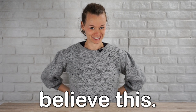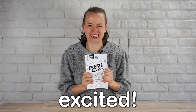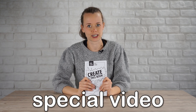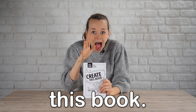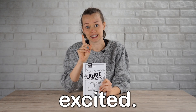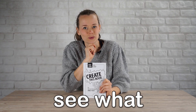Guys, you won't believe this. I'm so excited, it's finally time! Welcome back. Today is a very special video because today we are starting Create This Book. I'm very excited, a little bit scared, but mainly excited. Join me in creating this book and let's see what we can make of it.